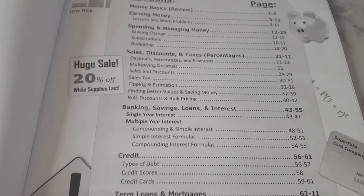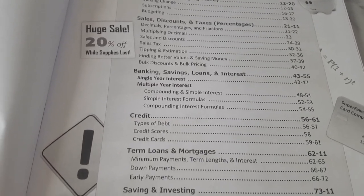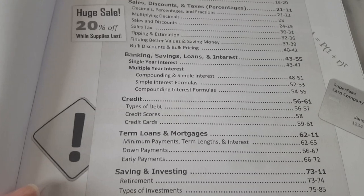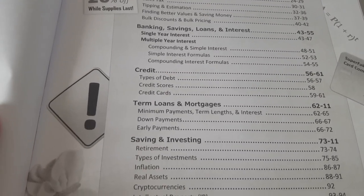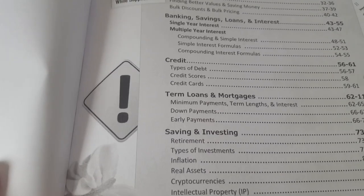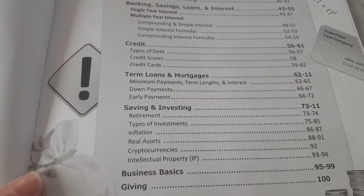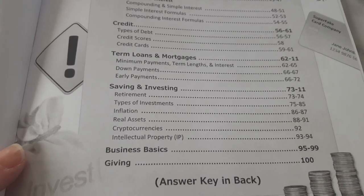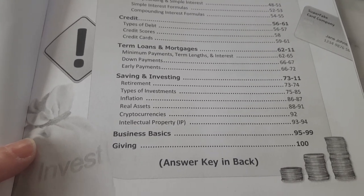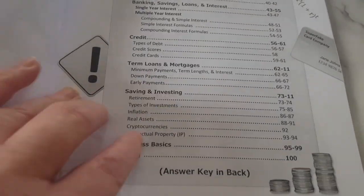Now that sounds a bit boggling, but we'll see how we go as she goes through it. Then we go on to banking, savings, loans and interests, single year interest, multiple year interest, compounding and simple interest, simple interest formulas, compounding interest formulas. Then on to credit, types of debit, credit scores and credit cards. I'll just try and keep her away from credit, but all things to learn about. Term loans and mortgages, minimum payments, term loans and interest, down payments, early payments. Then saving and investing, retirement, types of investments, inflation, real assets, cryptocurrencies and intellectual property. Then business basics and giving. And it does have answers at the back, which is good.